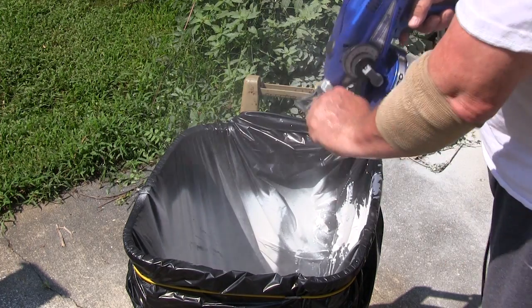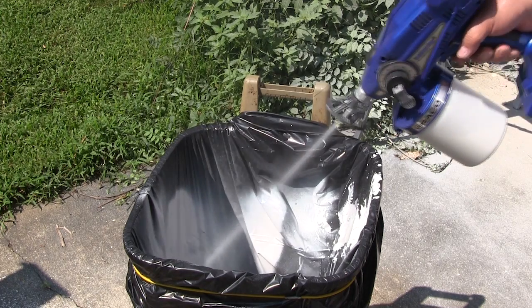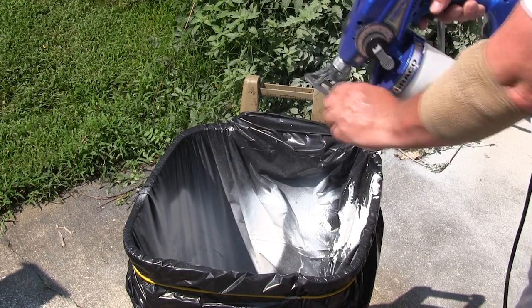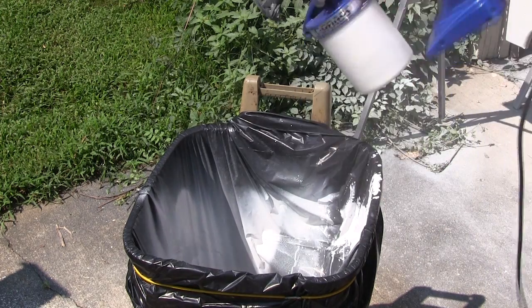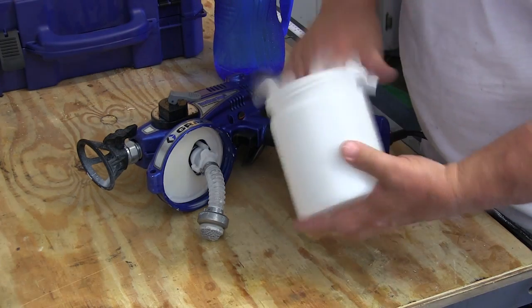For cleanup you use a solvent that's compatible with the paint you were spraying. In this case we were using latex so we cleaned it up with clear water. The kit includes some fluid that protects the gun when it's not in use, and you put that in after you're done cleaning it. Then you just wipe it down and put it away.